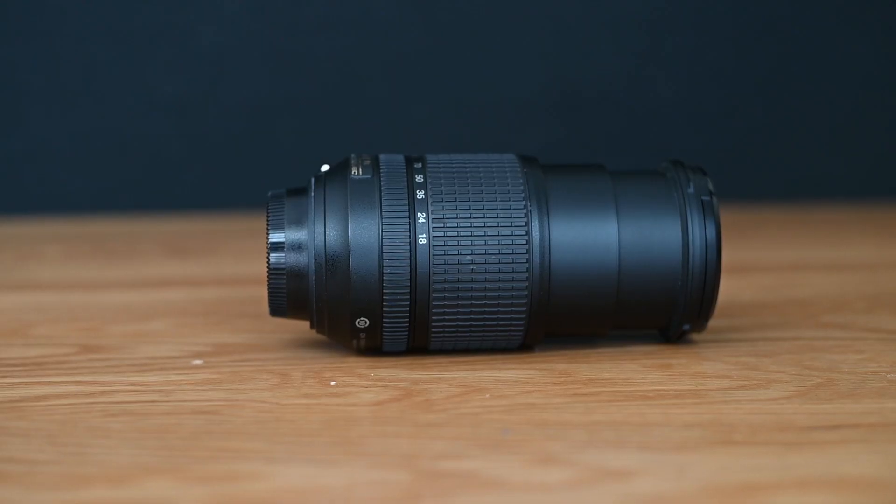This is a variable aperture lens, meaning your aperture will change as you zoom. At 18mm you have the widest aperture of f3.5, and at 140mm your aperture changes to f5.6. The zoom action of the lens is not internal, so your lens will extend as you zoom to 140mm.